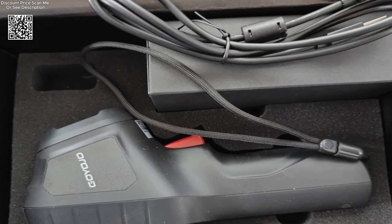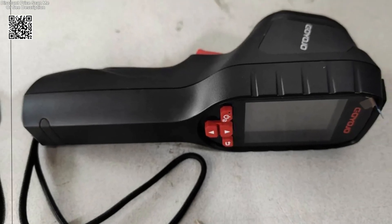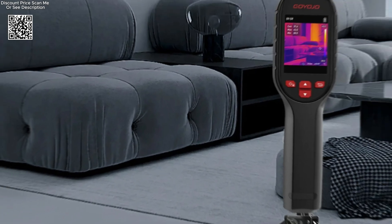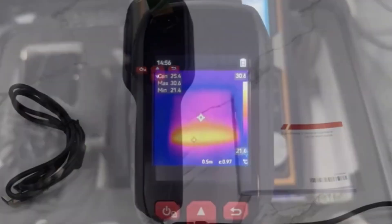Designed with professionals in mind, the GW192S excels in environments where accuracy and efficiency are paramount. Its ergonomic handheld design facilitates comfortable operation during extended use, while intuitive controls ensure ease of navigation. Whether you're an HVAC technician, electrician, building inspector, or homeowner performing routine maintenance, the GW192S empowers you to detect anomalies swiftly and accurately.